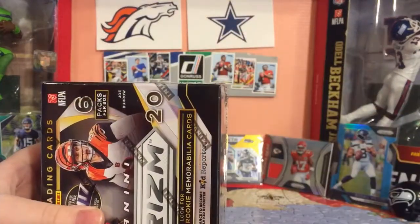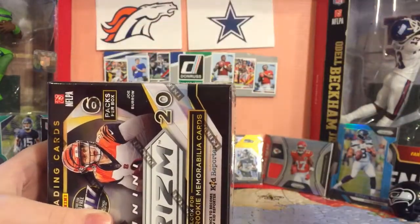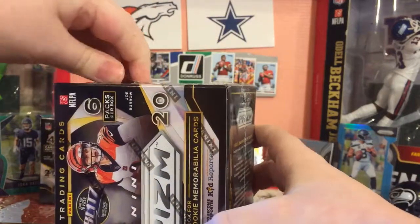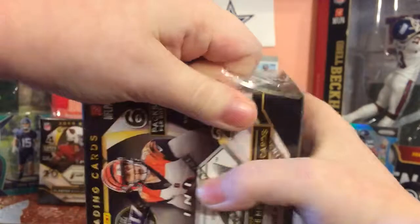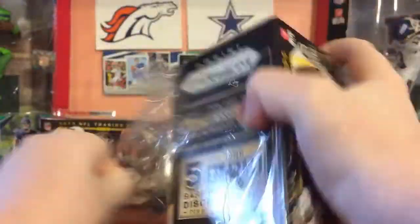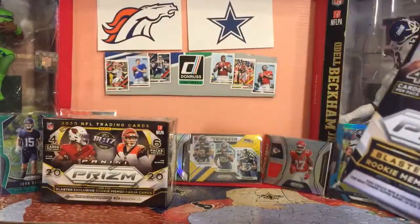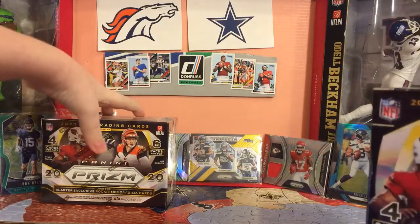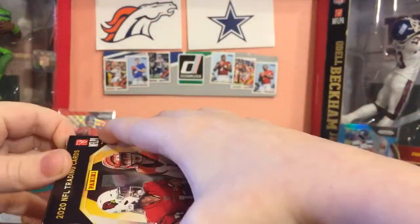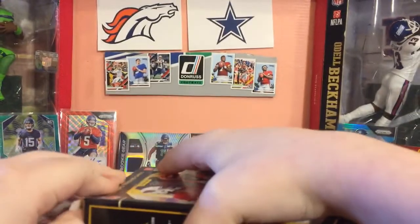If they have Blaster Exclusive Mem cards, that's what you can look for in here - Blaster Exclusive Mem cards and five Disco Parallels. I've opened this before, so should be no surprise, unless some of you are new viewers watching now. 2020 Prism - this will be interesting. I don't know why they go for so much, but they do.